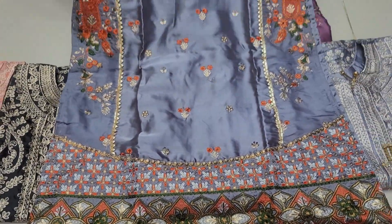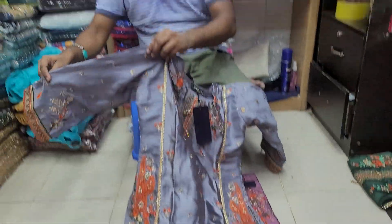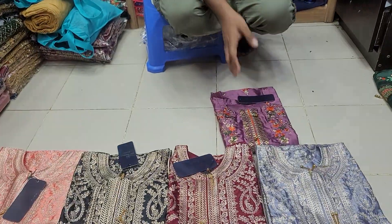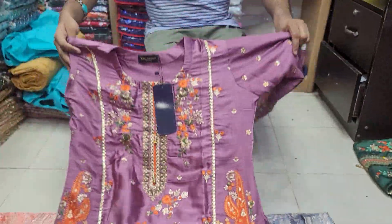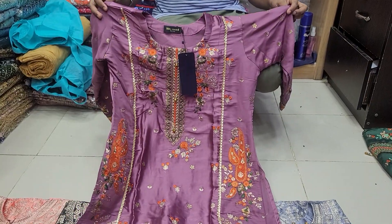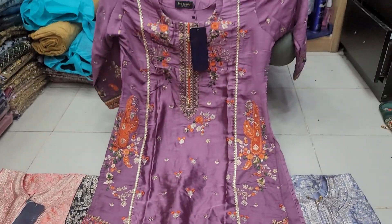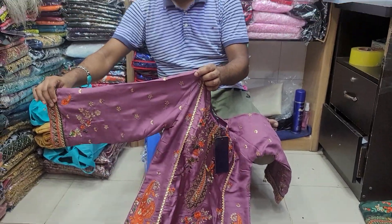Do you know the color design? I have the ash color. I'll see the colors next month — the colors are good and nice.